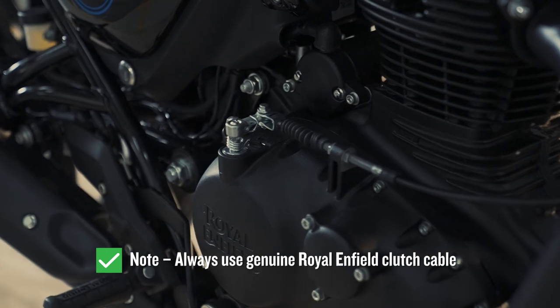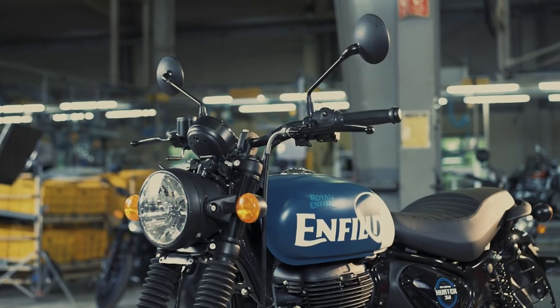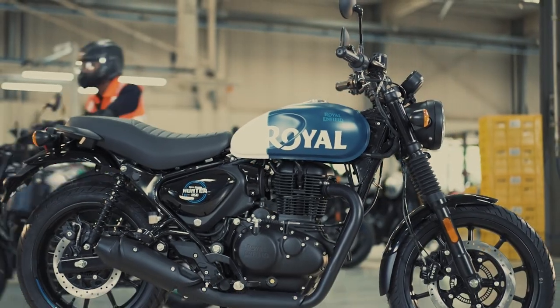Always use genuine Royal Enfield clutch cable. Now you can adjust the clutch cable on your own, anywhere and at any time. Keep riding!